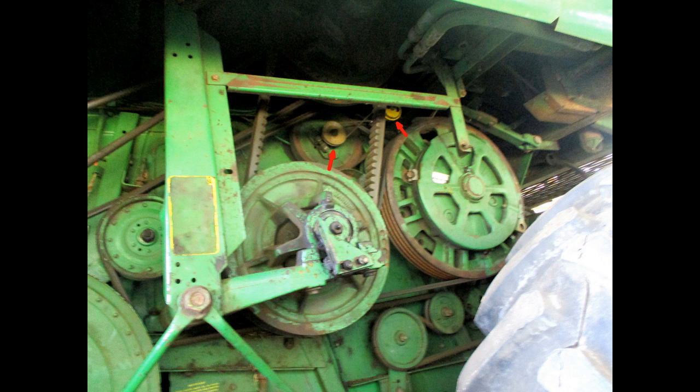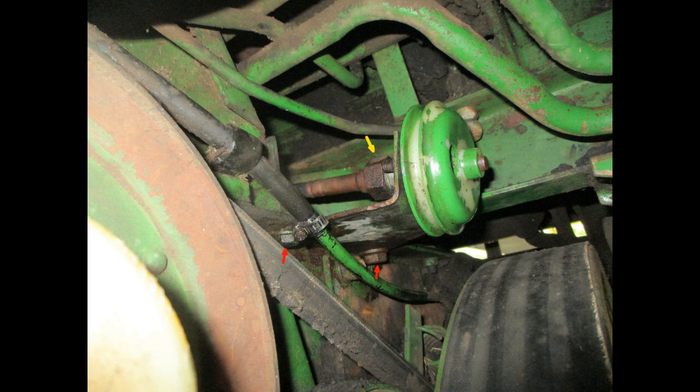On the right side of the combine, you'll see the pulley on the beater shaft (left arrow) that drives the pulley connected to the tach cable (right arrow). The pulley driving the tach cable is on a bracket attached by two bolts (red arrows). The yellow arrow shows the tachometer cable connection.